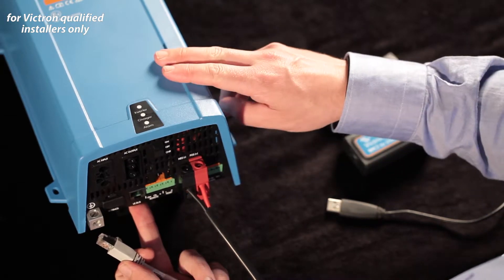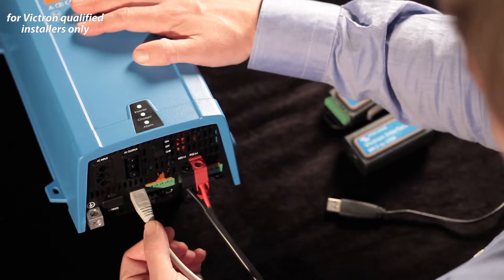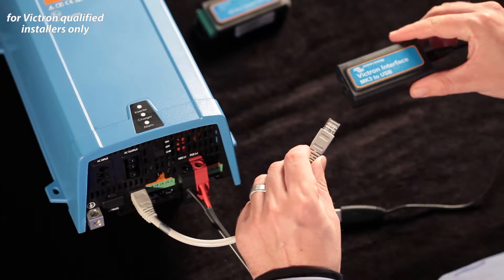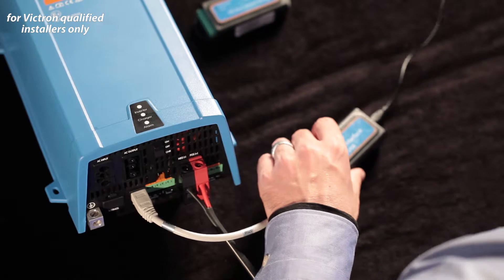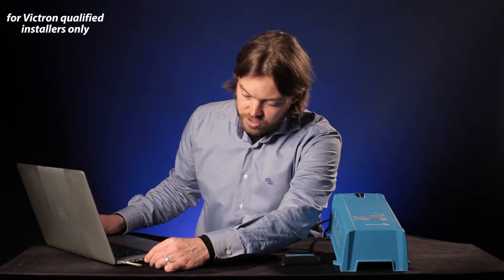This is a small multi, so there's only one VE bus port. If you've got a bigger multi which has two VE bus ports, it can connect to either of them. I'm going to click that in — you can hear it has a nice positive click and it stays securely in place. Now I'm going to connect the other end of the cable into the MK3 to USB interface. Solid click, and finally the MK3 to USB USB into the laptop.